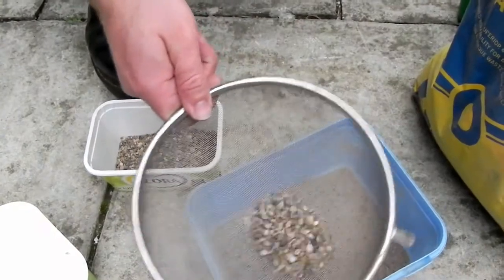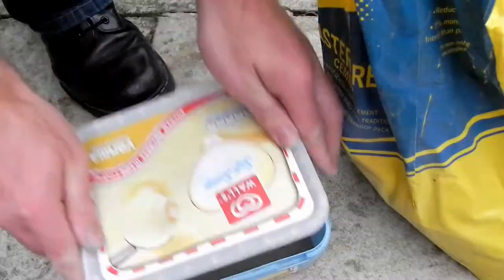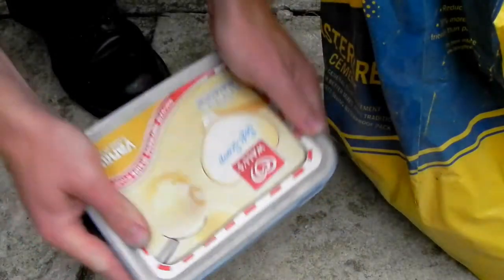My mistake before was to use damp sand which dried out very quickly and caused the mortar mix not to set properly. So I started drying my sand in the microwave and it worked a treat.